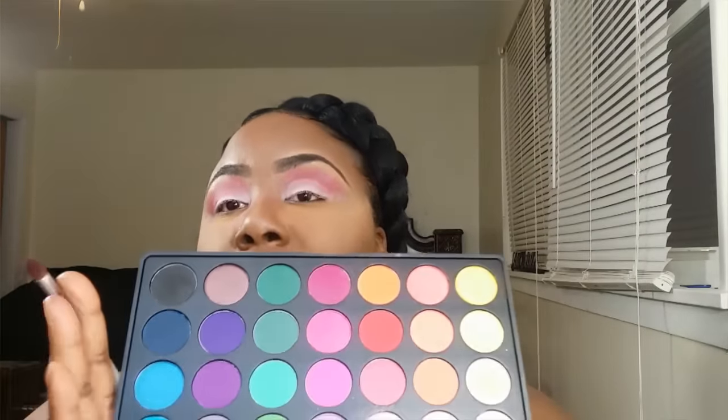Next, I'm going to go back into the palette and pick up this black right here — just a little, because these eyeshadows are very pigmented. I'm using a crease blending brush from e.l.f. I'm going to go right into my crease with the color because I want to give this look some depth. Then I'm going to blend it out.